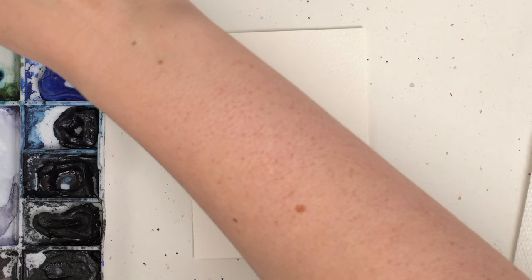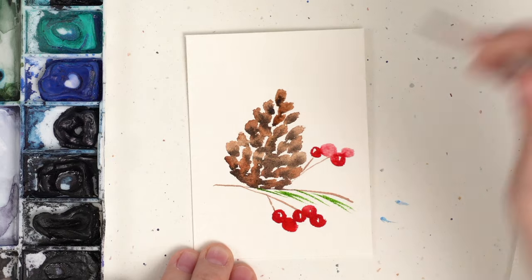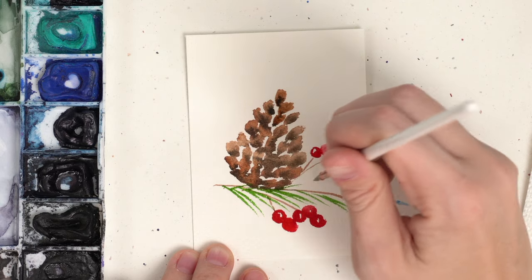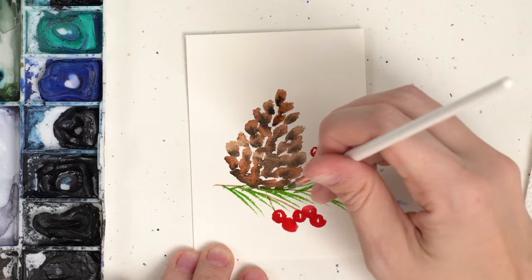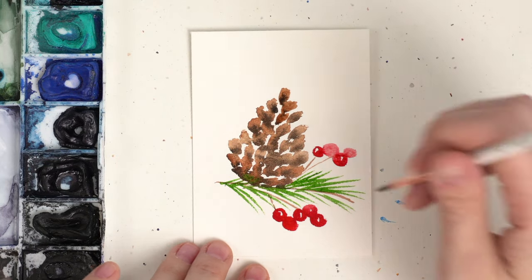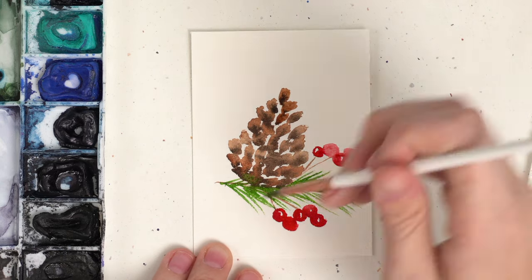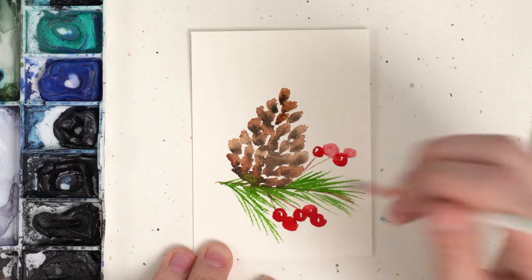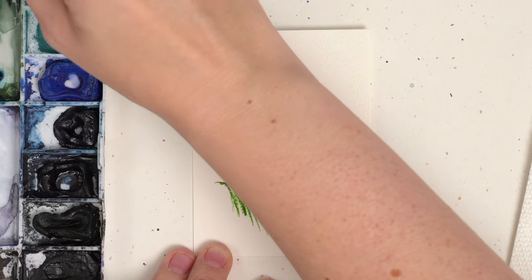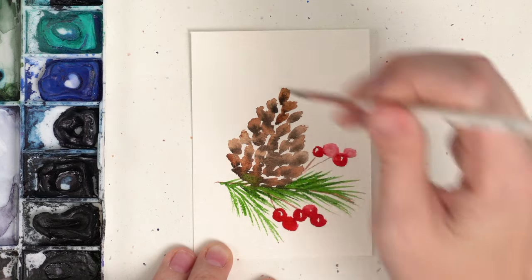I'm going to start with a sap green — this medium kind of green — and do these long pine needles coming off of this stem. I'm going to try to avoid the berries; I don't really want them to bleed into the red all that much. If it happens, it happens — it's not the end of the world. Maybe we could do another pine needle spread going down that way, then grab some darker green and get some darker green in there too for a bit of contrast.